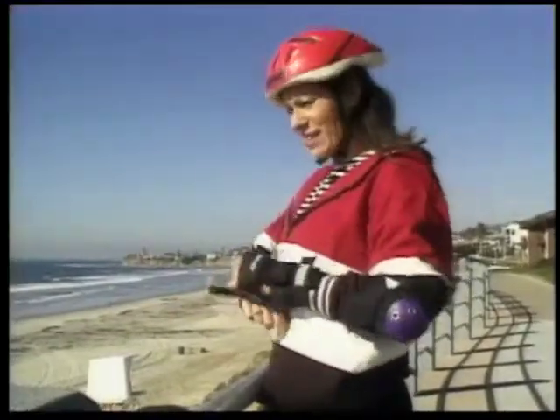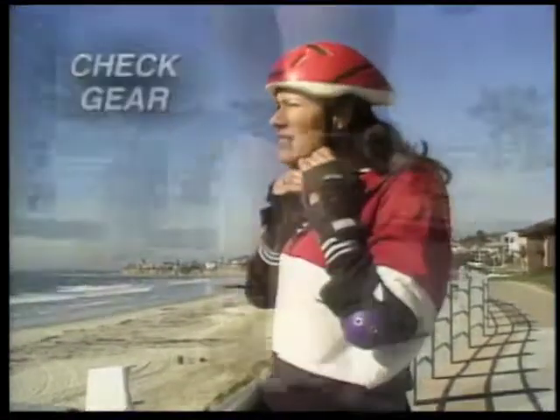And before heading out, check your protective gear. Straps should be holding tight. The only way to skate is to skate safe. Until next time, keep fit and have fun. Body break!